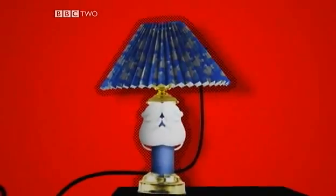Domestic bliss. It wouldn't be the same without mains electricity. Nice lamp.